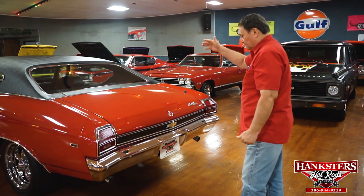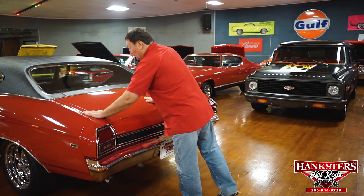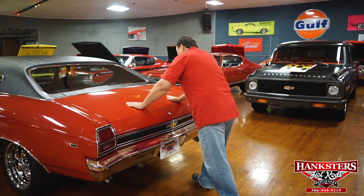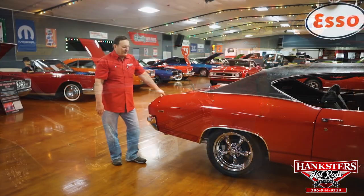The grille area, front bumper, all the bezels around the headlights, and the back end are exactly the same way. Great looking car, a lot of quality to it. There's a little tiny ding here — you really have to look to see it, but it is there.